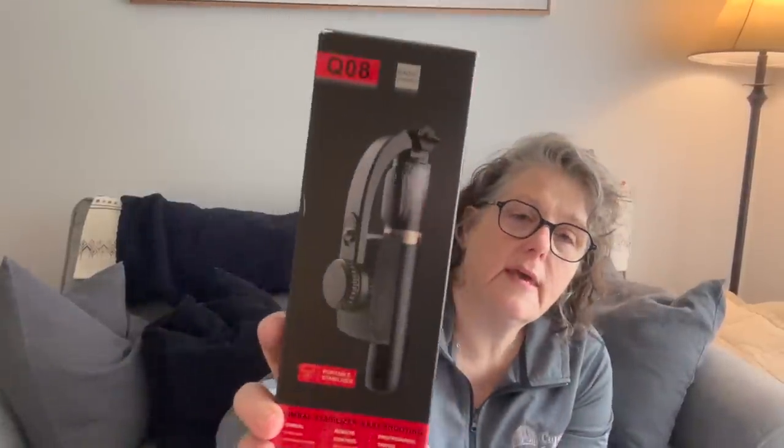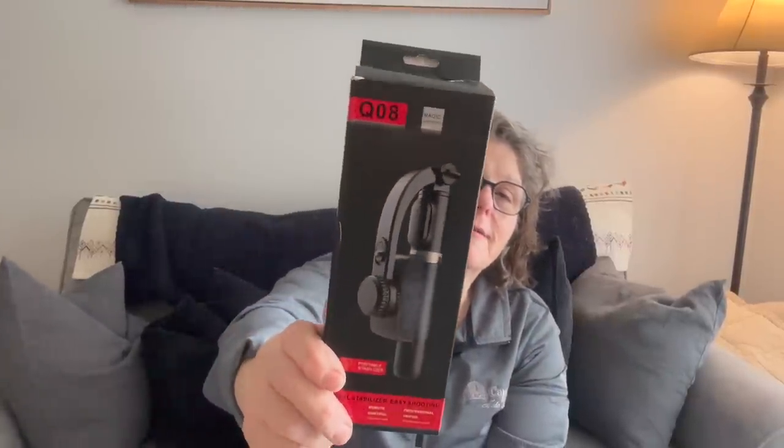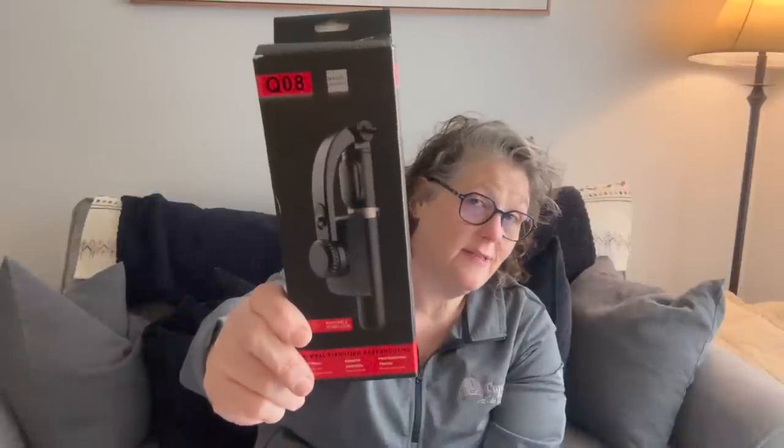I picked up a handheld gimbal stabilizer for selfies. The problem I always have with selfie sticks is they don't fit my cell phone very well. But it is a tripod, so I need to decide if this is the one I bring to Ireland or a different one — I'm still trying out different options. You charge the gimbal up, Bluetooth it to your phone, and it stabilizes your video when you're out and about. The price on this was fantastic.